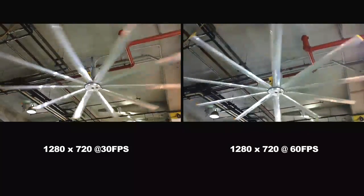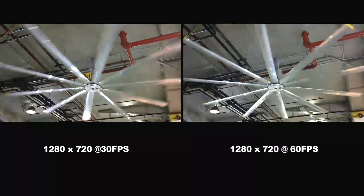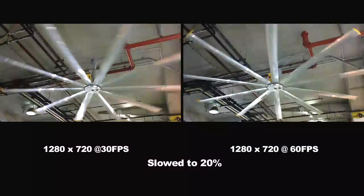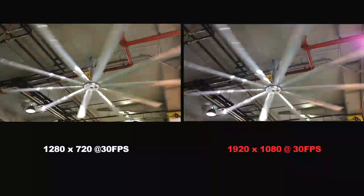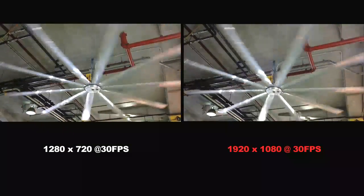Here we can see the difference between the recording modes. Both of these were recorded at 720p, and as you'd expect there's a lot more motion blur on the 30 frames per second file. Also of importance: unlike many other pocket cameras, including the original Sony Bloggy, the 720p mode is not cropped or zoomed in from the 1080p mode. This means you get exactly the same angle of view in both modes.